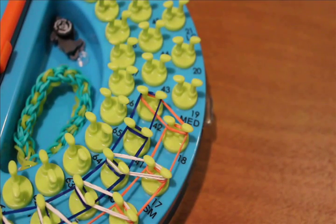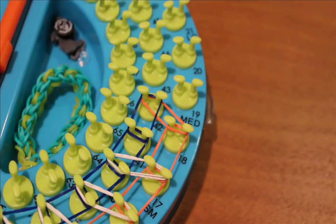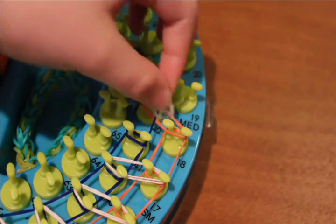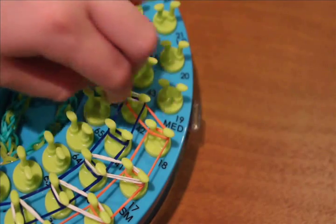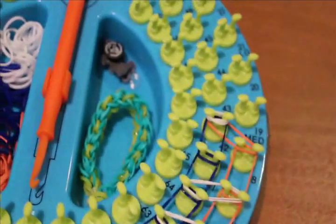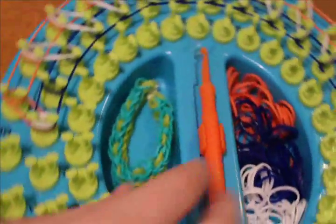Once you get up here, you're not going to lay anything on these three pegs just yet. Now you're going to lay one single capping band just on peg 42, or whatever peg you stopped at. Take it, attach, twist, and loop around just like that. Now go to your hook side of the loom and we're going to begin the hooking process.